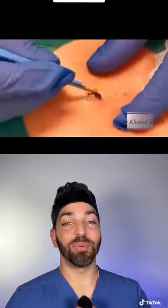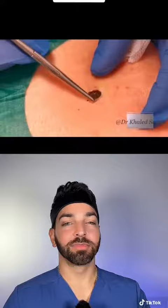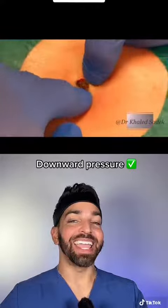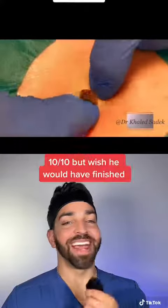He then uses a scalpel to open this up. At first it looked like a double-headed blackhead, but now this is all just one piece. He comes with downward-inward pressure to help push this out. Ten out of ten.